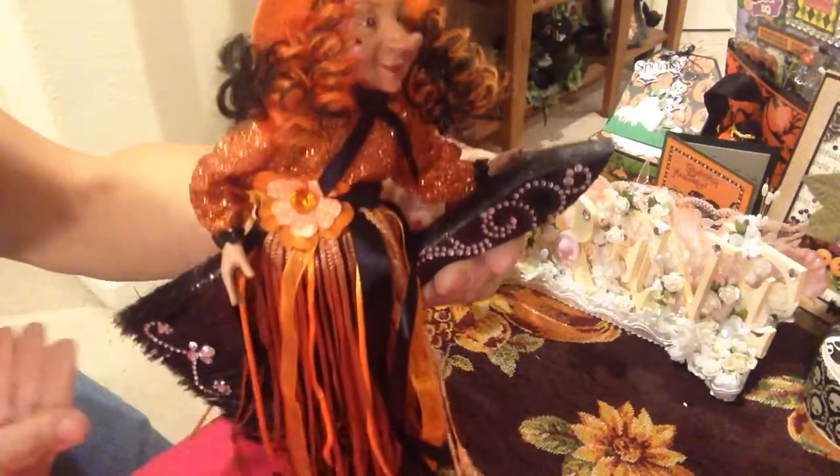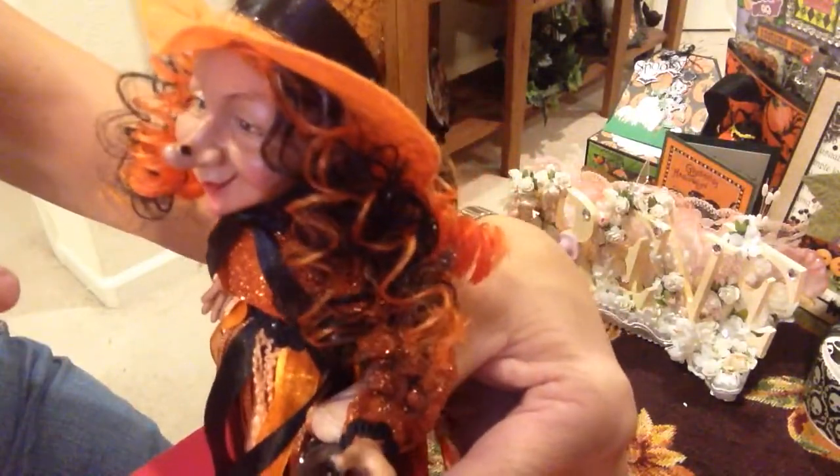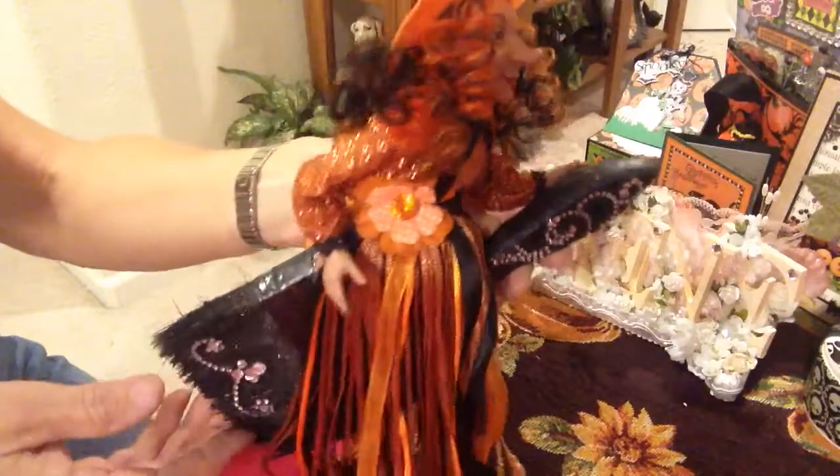So adorable. She's holding on to her broom, flying away for the night. I just love her. Look it — she even has a wart on her nose. I just love that about her.